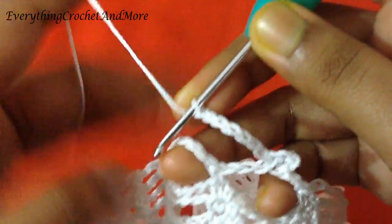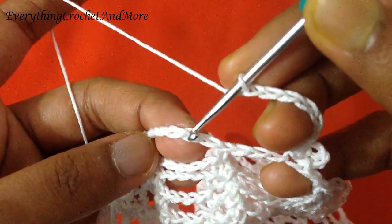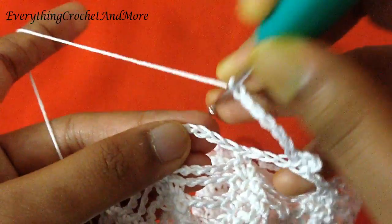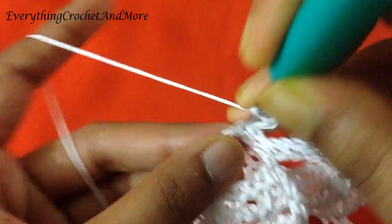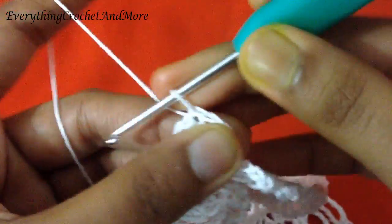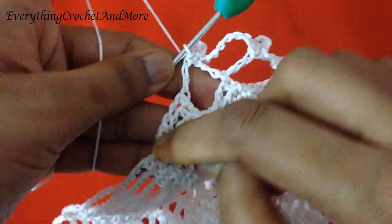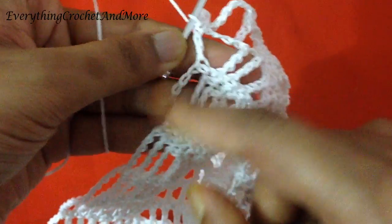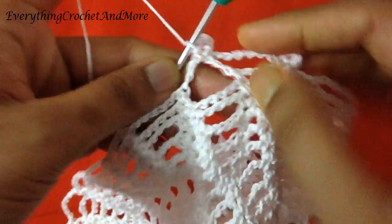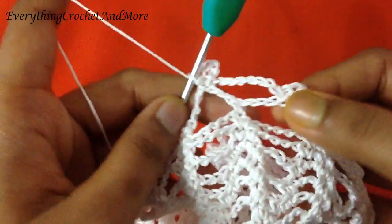Slip stitch again in the third chain from this next single crochet — third chain: one, two, and three. Slip stitch. Then make chain 4: 1, 2, 3, and 4. And again slip stitch in the same stitch. So you'll repeat this: chain 7, slip stitch in the third chain of this chain 6 loop, then make chain 4 and slip stitch again in the same stitch.